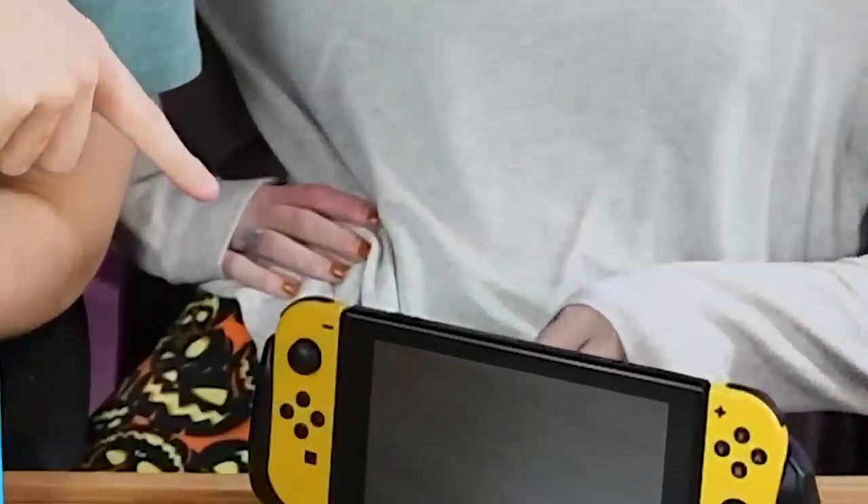Nintendo Switch. Kimberly, have you heard of it? I'm familiar. There's one there. There's one here. But you know what these two Switches are lacking? Accessories. Nintendo Switch accessories. The weird and wonderful kind.